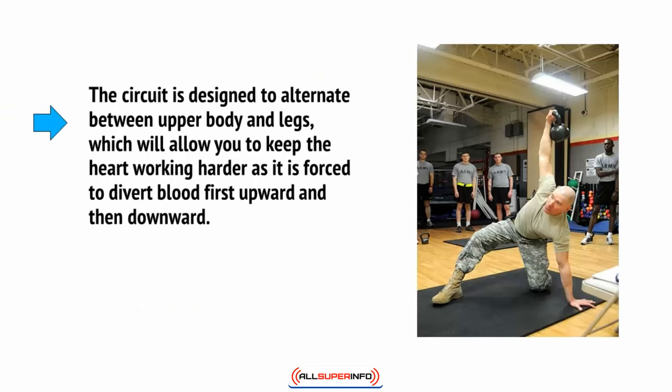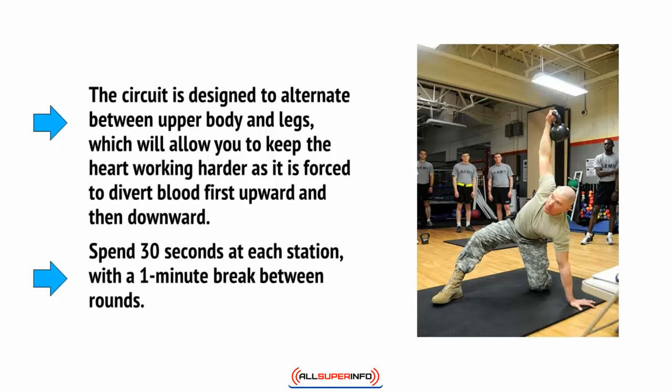The circuit is designed to alternate between upper body and legs, which will allow you to keep the heart working harder as it's forced to divert blood first upwards and then downward. Spend 30 seconds at each station with a one-minute break between rounds.